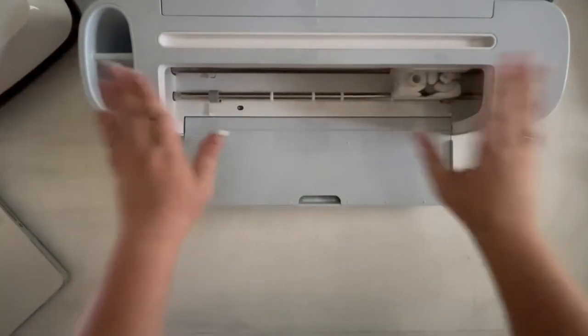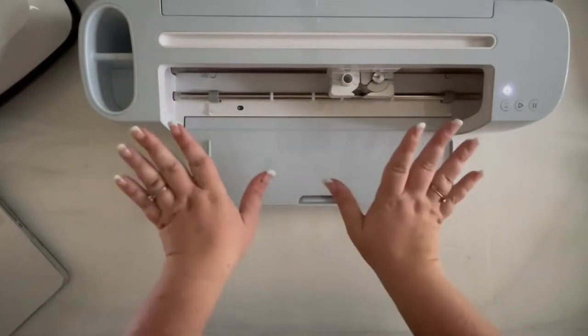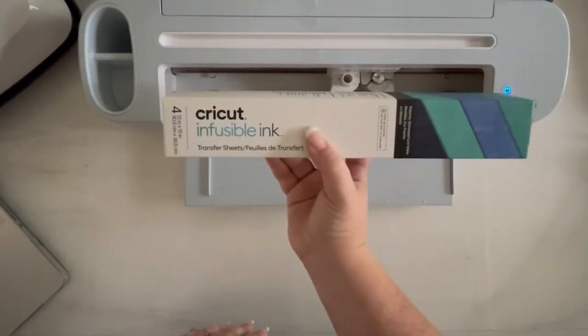I am using my Maker 3 so that I can use that smart iron-on without a cutting mat. But we are still going to need a cutting mat for our infusible ink, so let me grab that real quick.